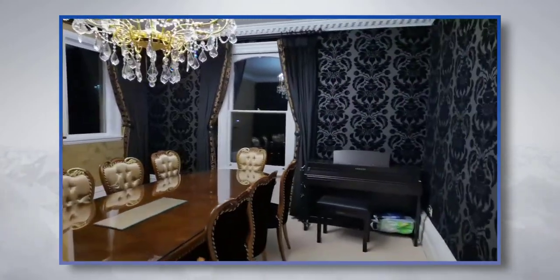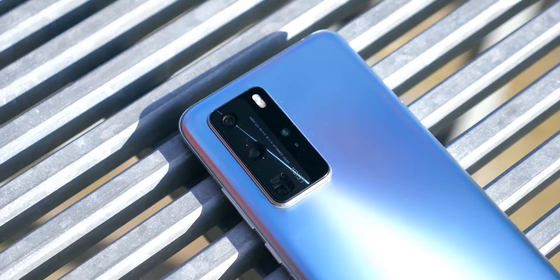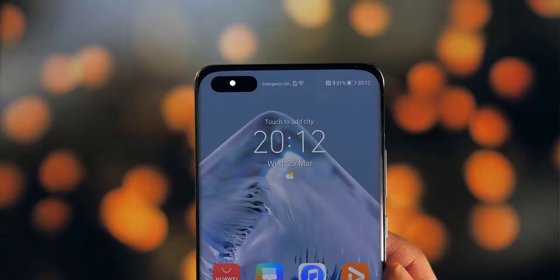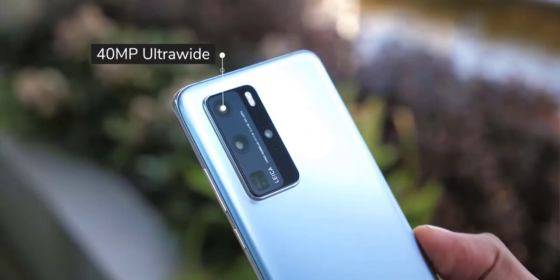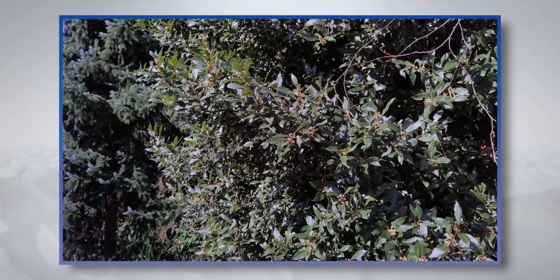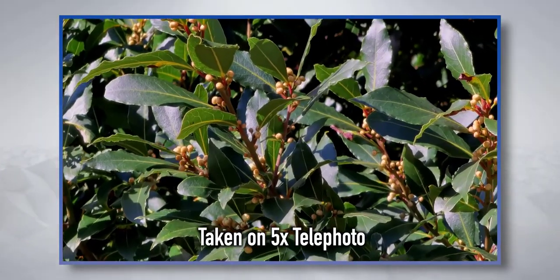The long-range telephoto feature Huawei introduced last year is still there. A periscope system enables 5x optical zoom and 10x hybrid zoom. New on the P40, OIS is added to the telephoto lens, working together with AIS image stabilization to counter shaking when zooming into faraway subjects.